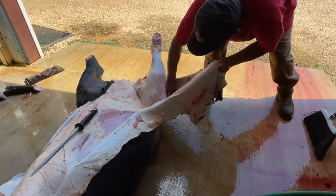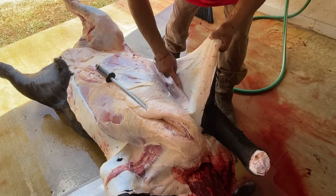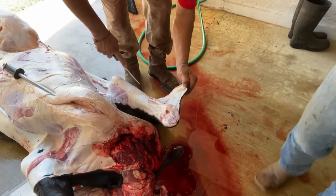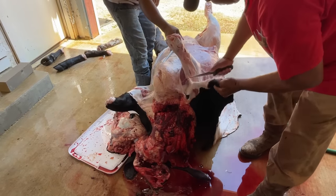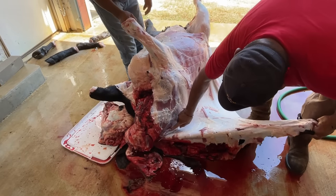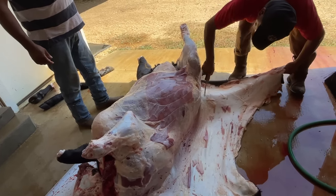Aron has about 20 years of experience doing this. Another thing to consider whenever you are going to process animals at your own homestead is the type of knife that you're going to use. Aron uses a very flexible and long boning knife that makes it easy to get into all the nooks and crannies. The flexibility of the knife also allows him to drag it against the skin and pull it away from the flesh. If you use a really rigid knife, you're going to have a harder time doing that.